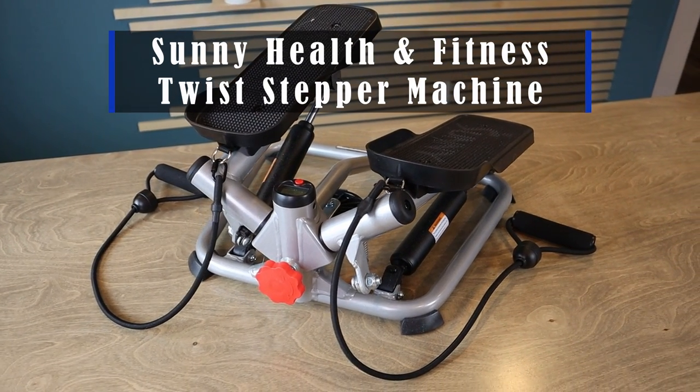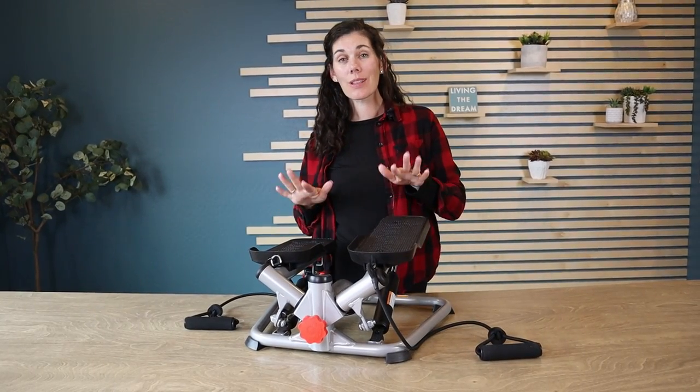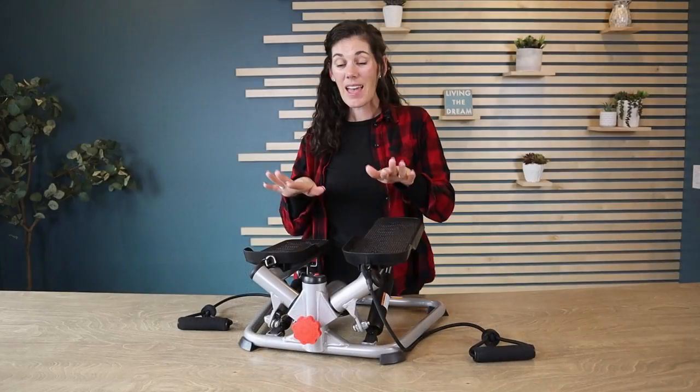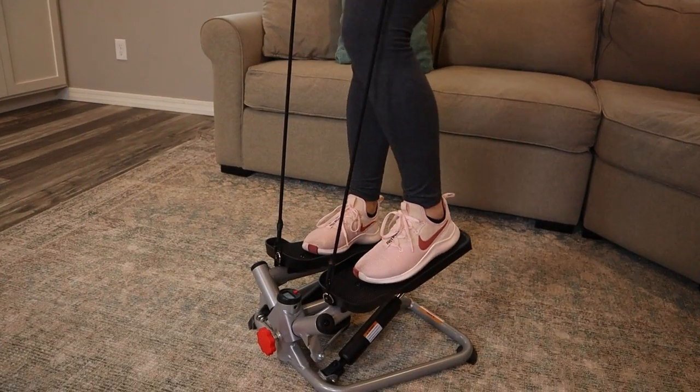Hey guys, this is the Sunny Health and Fitness Twist Stepper Machine with resistance bands. No longer, if you like doing stair stepping for your workout, do you need one of those huge machines like you see at the gym. This does the exact same thing and look how much smaller the footprint is.